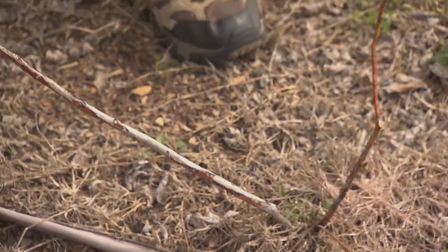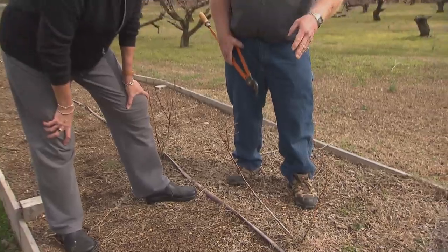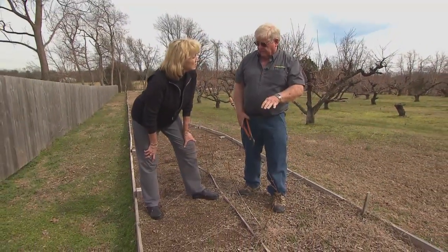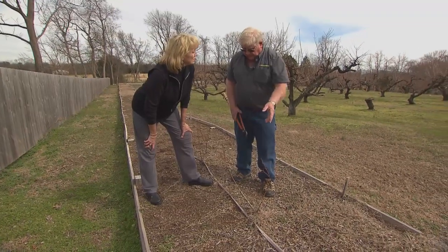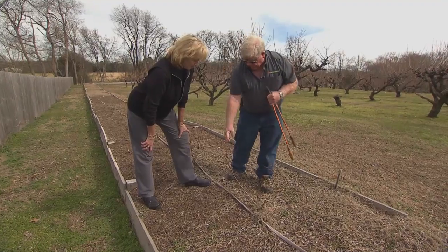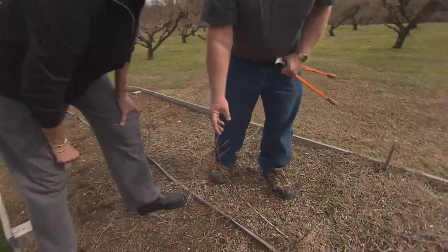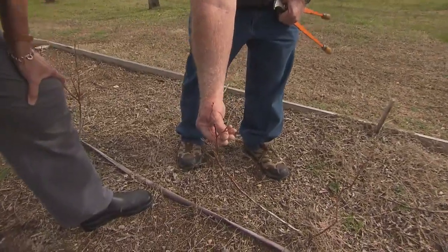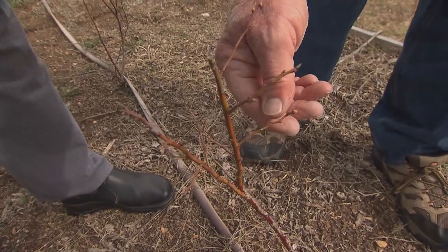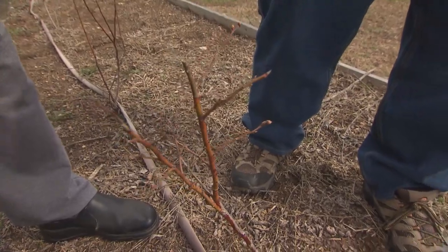Blueberry can set fruit buds on a very young plant, and in the first few years of their life, especially if they're kind of weak and growing, they don't want to have fruit — we're going to defruit them. You can always tell the fruit buds on blueberry in that they are larger, plumper, rounder buds, as opposed to the leaf buds, which are much smaller, more pointed, and occur further down the shoot.